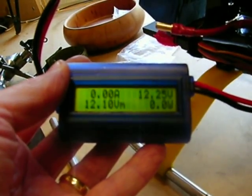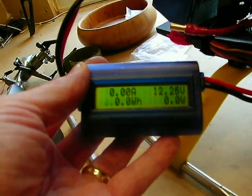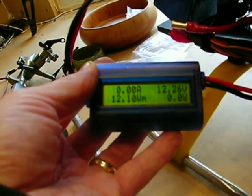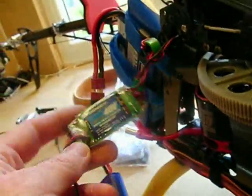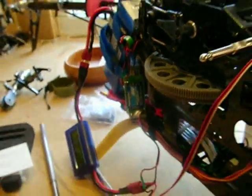Looking at the hot sub meter now, the current draw is actually 1.35 amps — so it's nowhere near the 5 amps this BEC is rated for. But the voltage drop across it is still significant. So what I'm going to do now is loop that out and swap to the Align BEC.